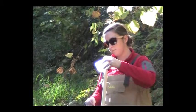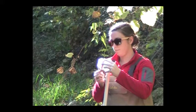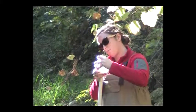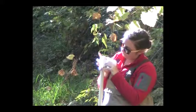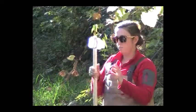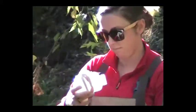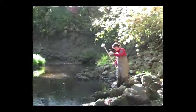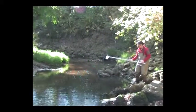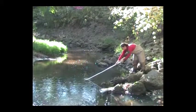Whenever possible, and especially when stream flow is swift or water levels are high, fasten the bottle to an extension pole and use that to collect stream water that is well mixed. Once the bottle is attached to the pole, remove its cap. To avoid contamination of the sample, do not touch the inside of the bottle or cap. When filling the bottle, carefully hold on to the cap or place it upside down on the ground, or have someone else hold on to it.